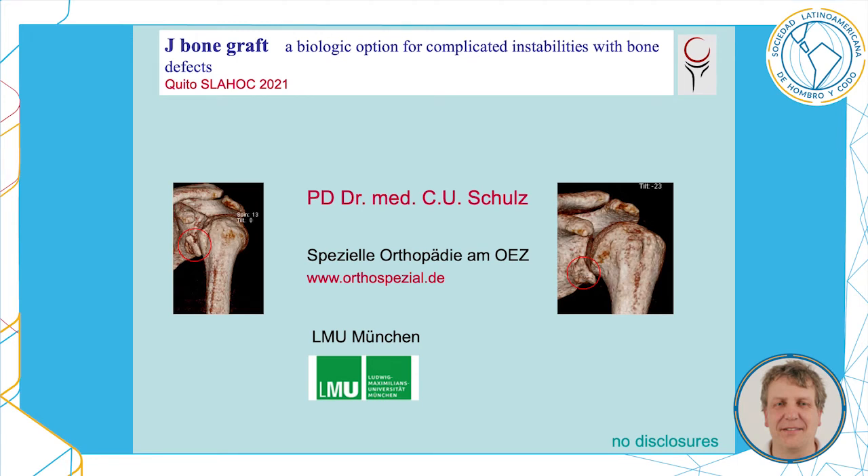Dear ladies and gentlemen, dear colleagues, I will present the J-bone graft procedure, which is a biologic option for complicated instabilities with bone defects in the glenohumeral joint.